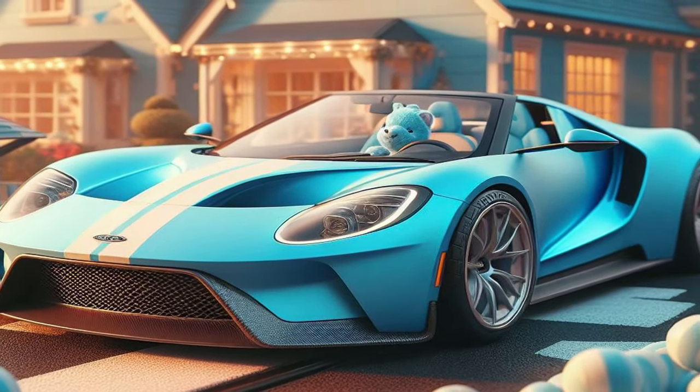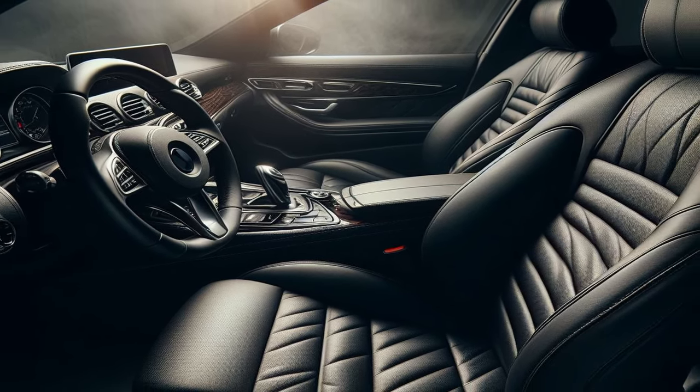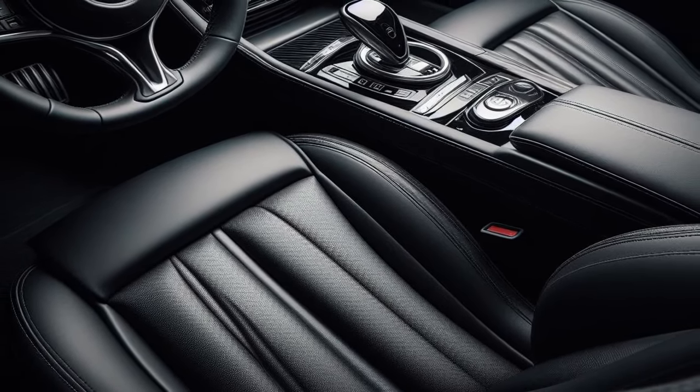How to drive a manual car. Step 1: Ensure that you are comfortably positioned in the driver's seat so that you can concentrate on the road ahead. Step 2: Adjust your seating position one last time for good measure, because it still doesn't feel quite right.